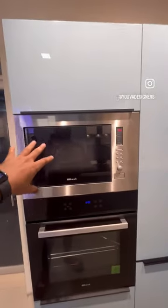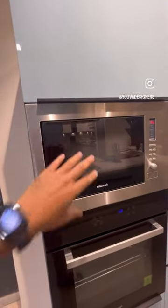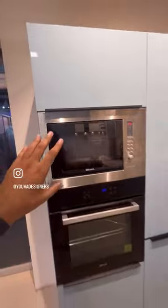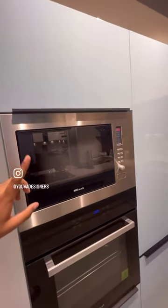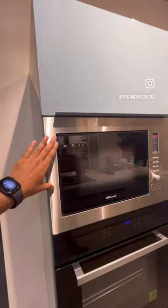This is a built-in microwave. A lot of people have the confusion that their normal microwave can be fixed in this way, but it doesn't work like that. If you need proper fitting, the built-in microwave or oven is different from what you normally have at home. The provision for proper ventilation is also different for built-in units.